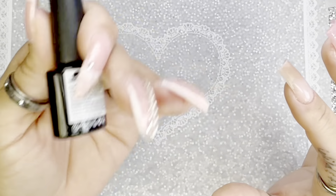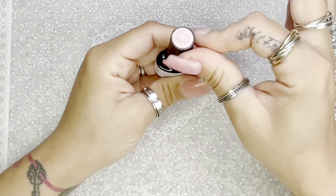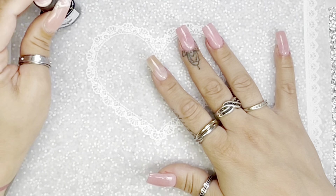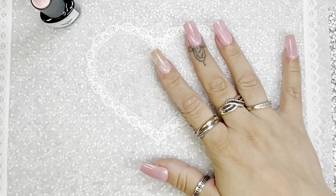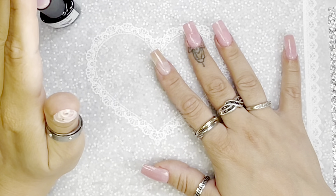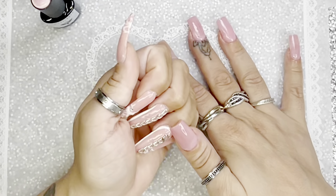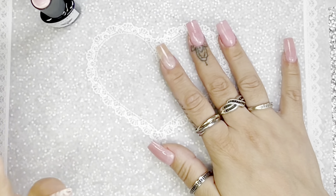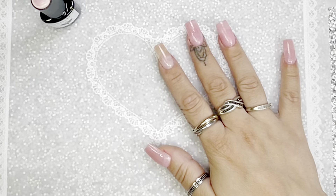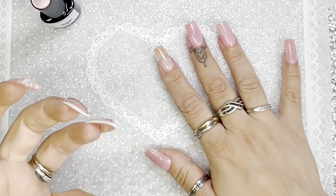I have this Model Ones polish — I got it from their nude collection. A few months ago I actually did a video on it doing some swatching, which I'll link up here. It has a lot of great nudes, and as you can see this is a really close match to the builder gel, and also a close match to poly gels. So when you do filing, sometimes you do get some light spots.